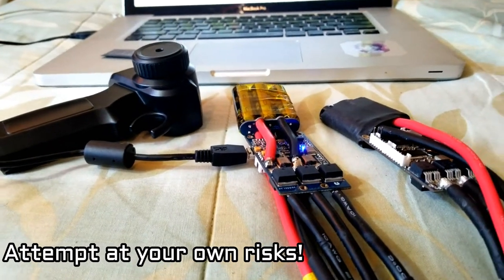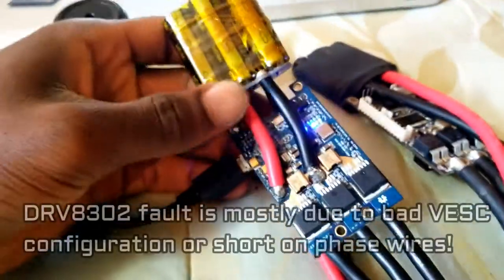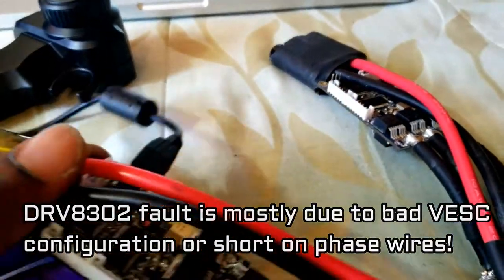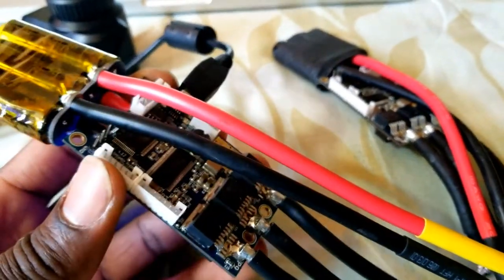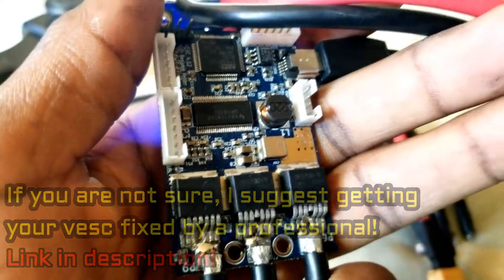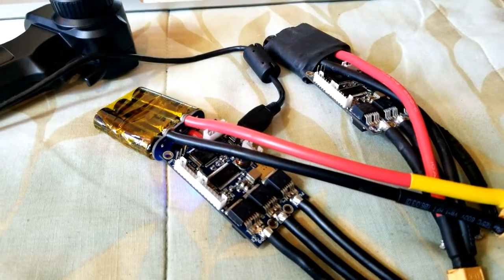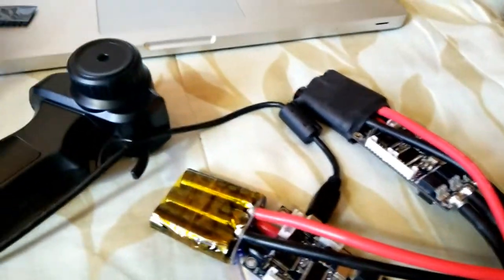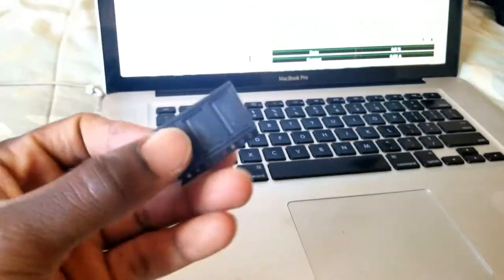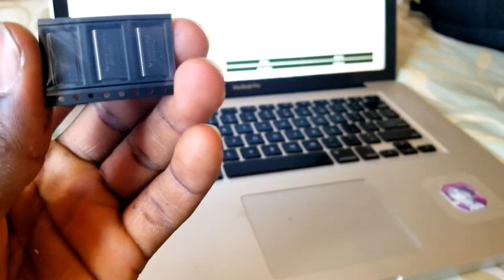Hi, what's up guys. In today's video I want to try replacing the DRV8302 on the VESC. It's a very serious problem and I wish it was easy to replace them. As you can see here, this is the VESC 4.12, and both of these VESCs are not good. The DRV on them failed and hopefully I will be able to replace them. I just ordered a couple of DRV chips to attempt a replacement.